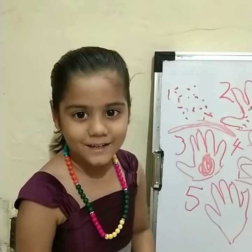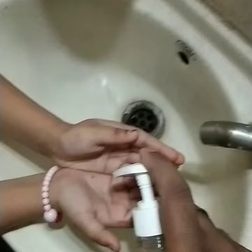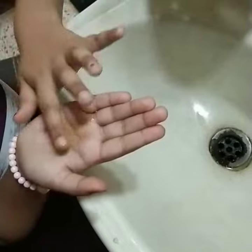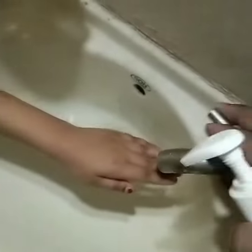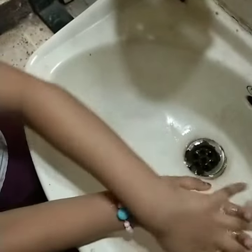Let me show you how to wash your hands. We are going to teach you how to wash your hands. First, you have to take a little bit of soap and dip it. Now, you have to wash your hands nice and clean. Take a little bit of water, and then you have to wash your hands like this.